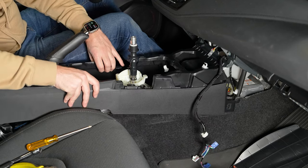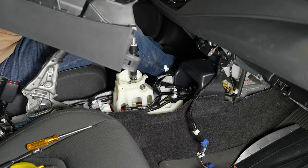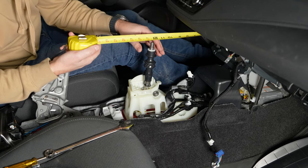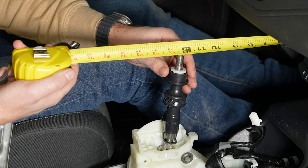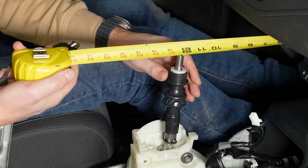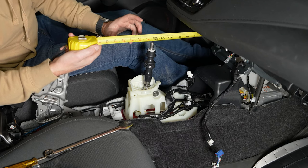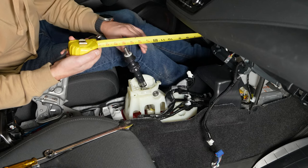Now we can remove the center console and just fish that out. Before I pull the stock shifter out, I'm going to take a measurement of the throw — measuring off the dash. Starting in third gear at about twelve and a half inches to fourth gear at about sixteen inches, so that's three and a half inches of throw from third to fourth. For the regular Corolla hatch it is a fair amount longer, but for the GR Corolla we have about three and a half inches of throw.